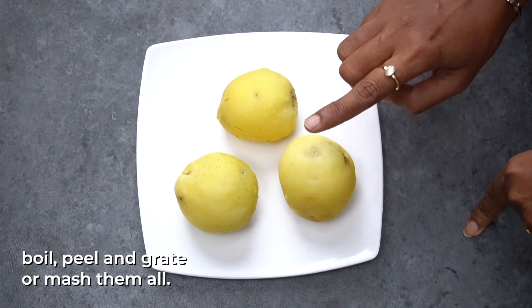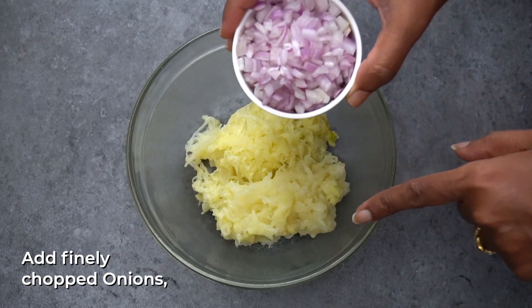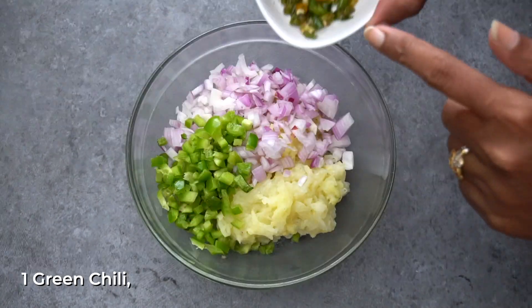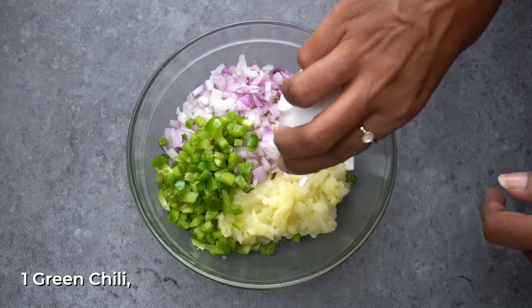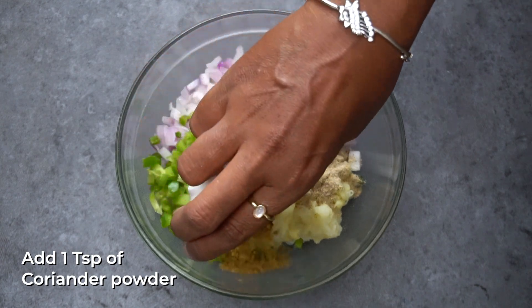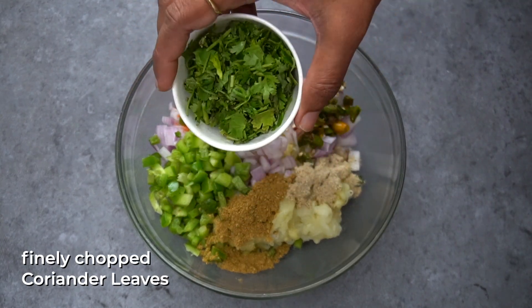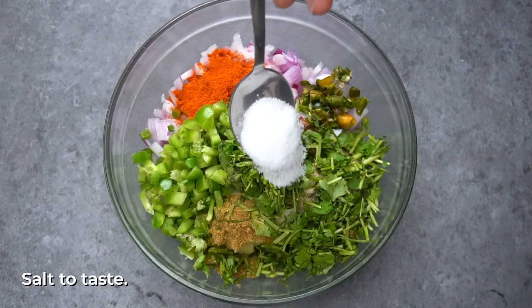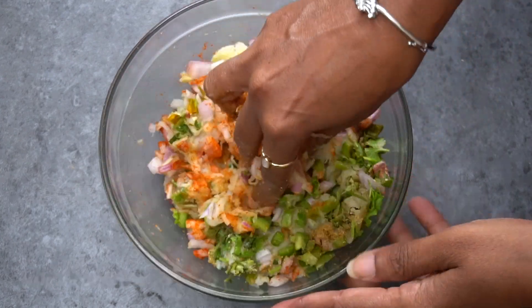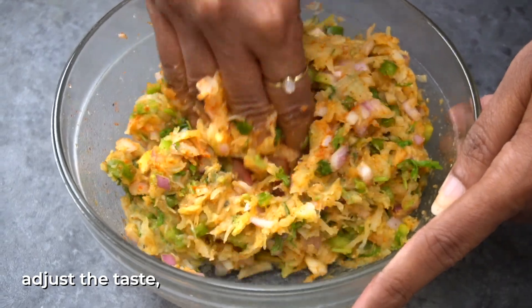Let's try the bread rolls. We're going to bake a small batch. Add 1 cup of salt, 1 teaspoon of salt, and add a little taste of salt.